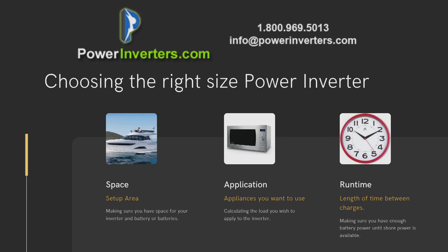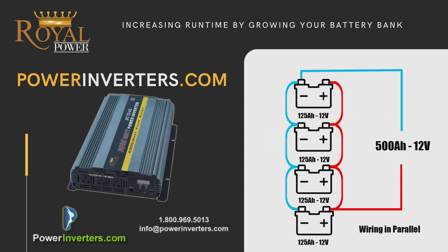The first thing we're going to want to look at is to understand what exactly we want to run with the power inverter. We're going to calculate all those loads, get the total wattage, and then you can use our guide on powerinverters.com to understand how long you'll be able to get a run time based on the size of the batteries or the amount of amp hours you have within the battery bank.